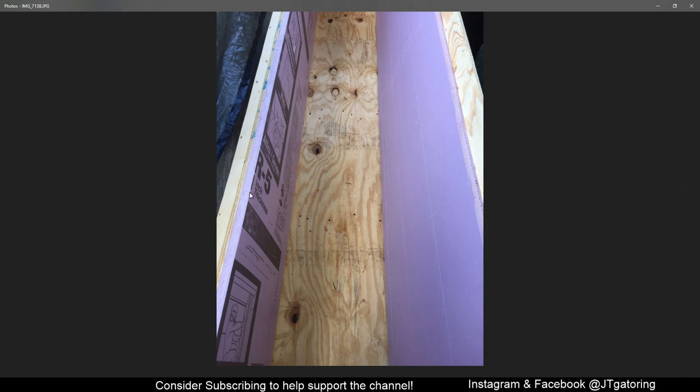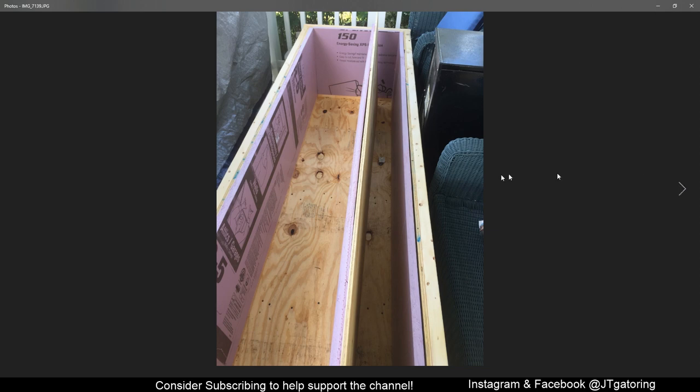Here's the foam. It has an R5 rating — it's XPS foam, one inch thick, from Home Depot. Lowe's only carries half inch and three quarter inch, but Home Depot had one inch. This foam had a 16-inch mark and a 24-inch mark on it. The inside bottom of the box is 24 inches, so that made it really easy to cut to size. The lid goes over the 2x4s on each side, and the foam sits in between nice and snug.